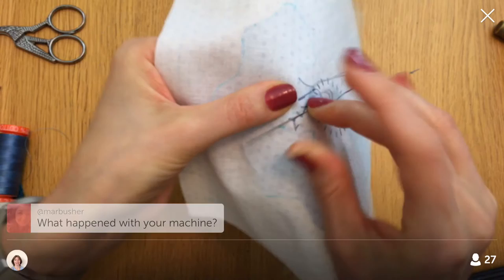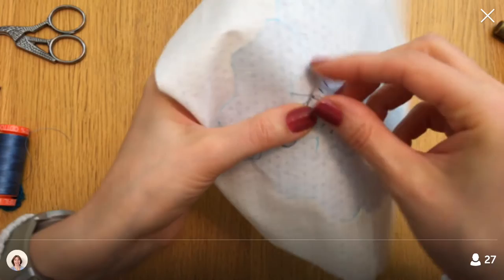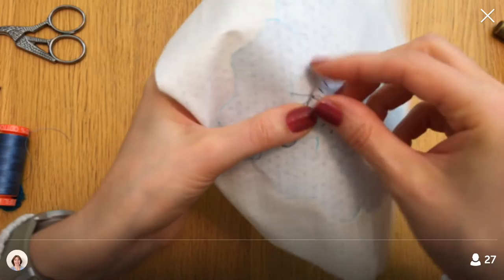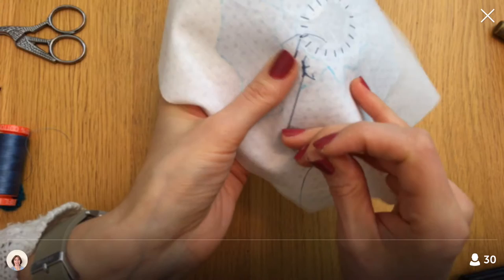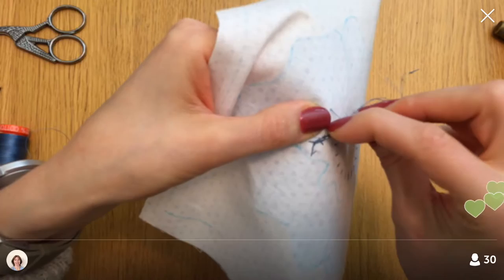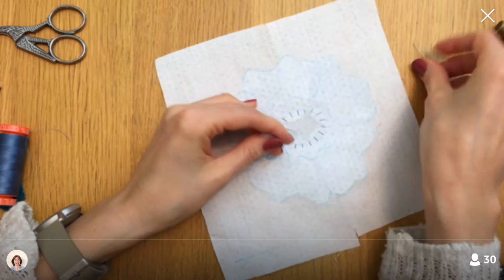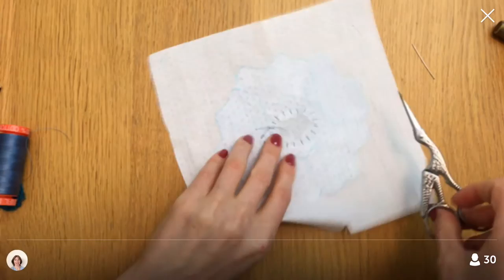About my sewing machine — the main reason I took it in was that the cord right where it plugs into the wall wasn't connecting properly anymore. If there was too much weight on the cord it would turn off. So that was the main reason, and then I decided to get it cleaned at the same time. They said they had about 20 machines in front of mine. When I pick up the paint for the living room tomorrow, we'll stop by there too — it's right next door.